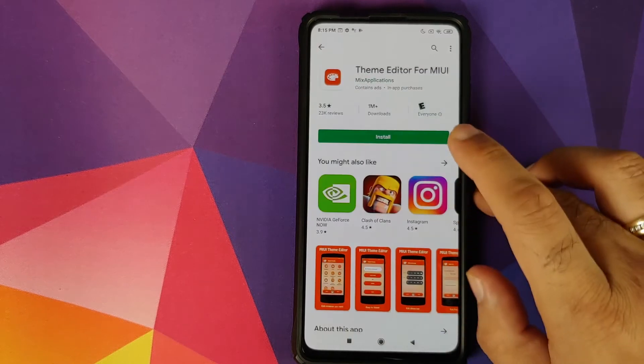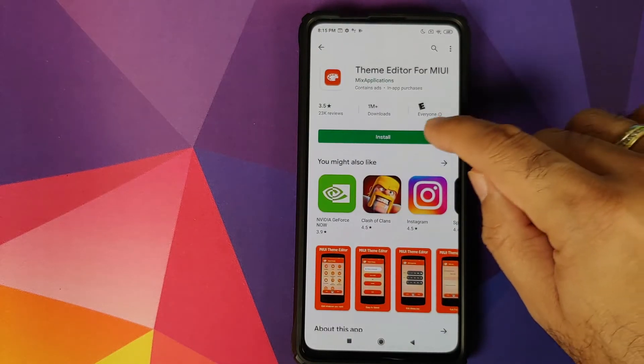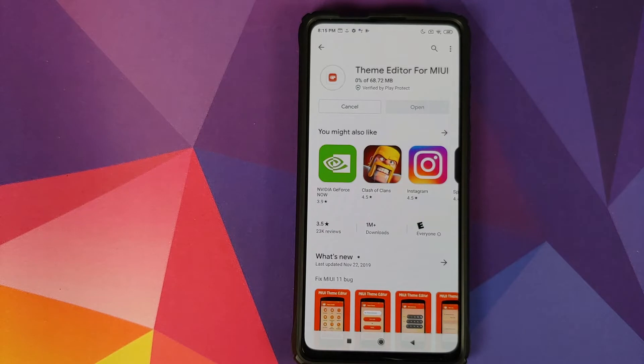First thing we need to do is go into the Play Store and install an application called Theme Editor for MIUI. Just search for the application and then install it.